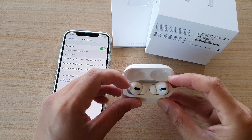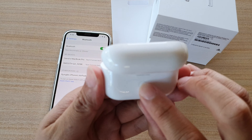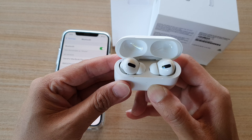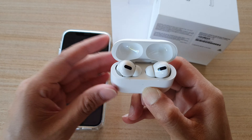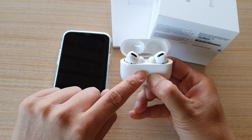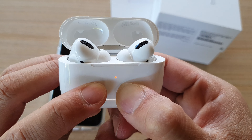Now go to the back of the case and press and hold the reset button. When you press and hold it, you should see the light start to flash amber. Press and hold until the light flashes amber — you can see it flashing in an orange color right here.